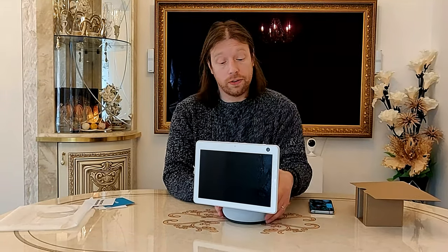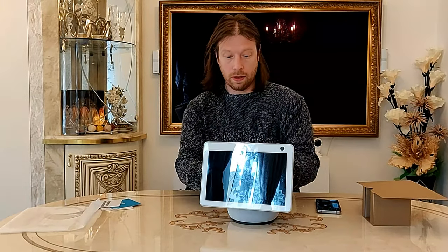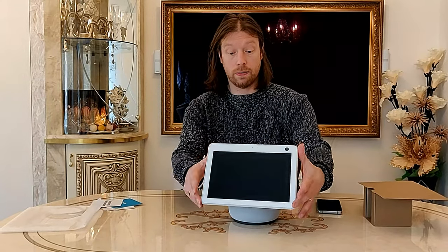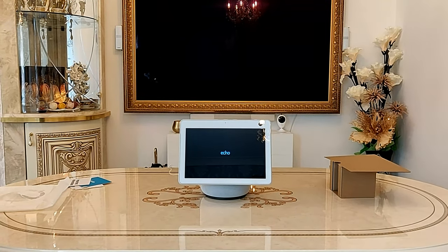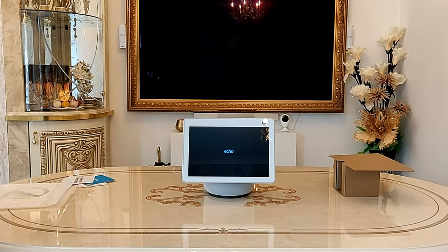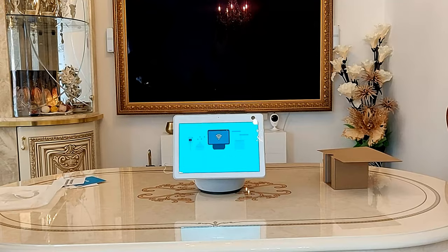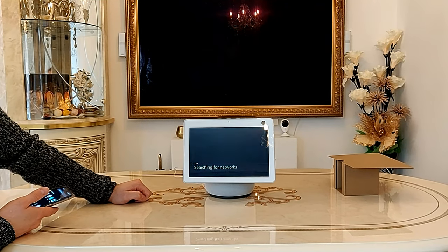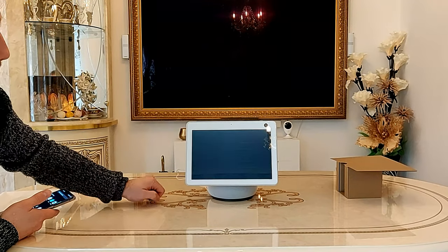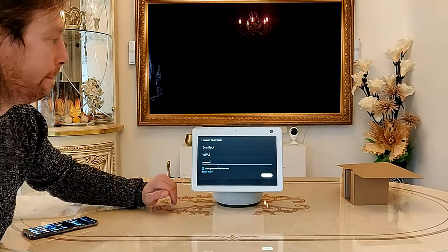We've had this ordered where it's going to need setting up, so we're going to demonstrate how to do the setup on my wife's phone. Just plug it in at the bottom. We can actually adjust the angle of the screen as well. Then plug this in, select English, connect our network, enter the wifi password, click done, and connect.